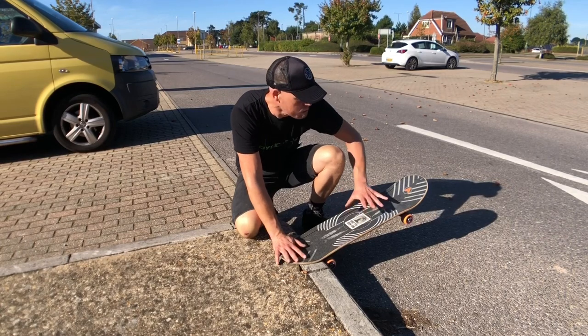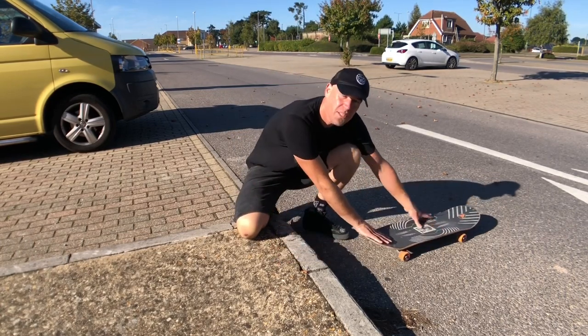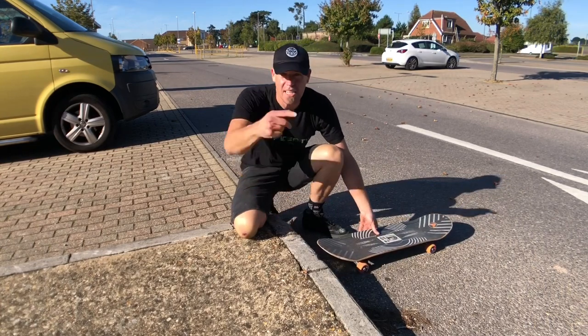The tail drop is just a case of moving your knees and your hips forward in a jumping motion so that you come off the kerb. Let's give a few a go.